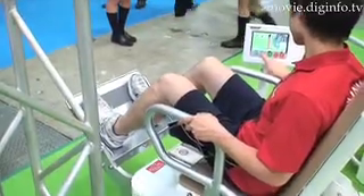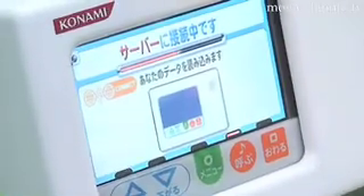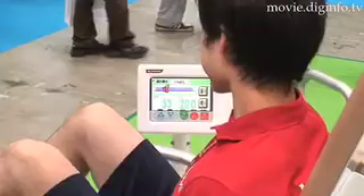By connecting the exercise machine to your PC, you can easily track your training. You can also individualize your training regimen, and the training output function makes it simple for you to create your personal record chart.